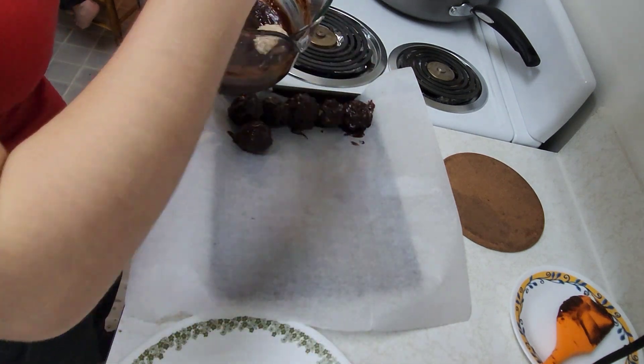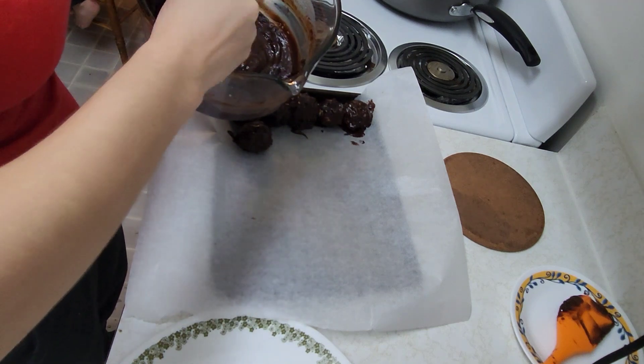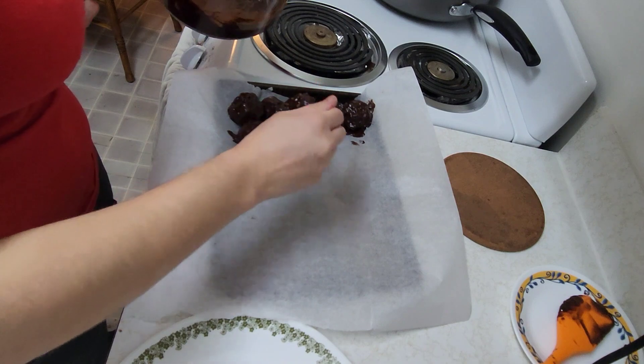I ended up putting them onto just a plate for right now and lining the pan with parchment paper, and once they're all done we'll stick them back in the freezer until they're firm.